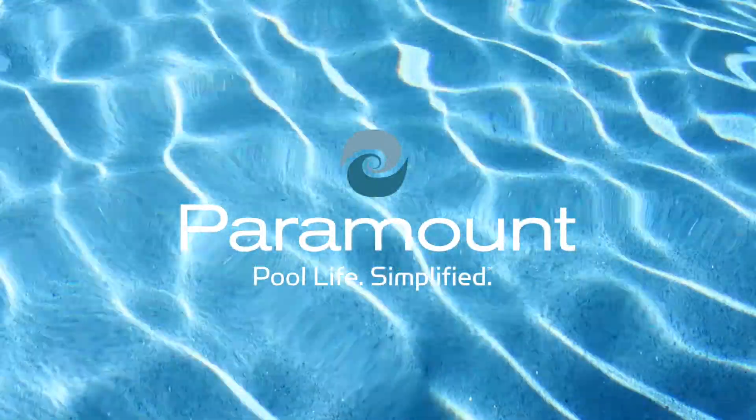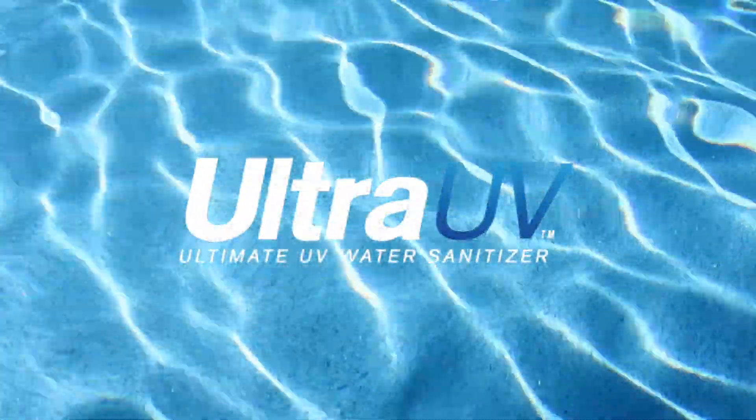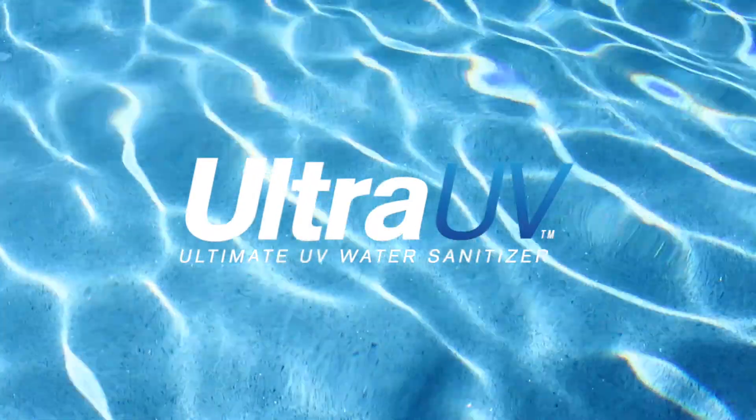If you want the optimal solution for creating a sparkling clean and healthy swimming environment, ask your authorized Paramount dealer about the Ultra UV water sanitizer. Now that's pool life. Simplified.